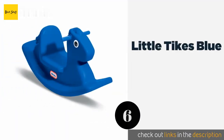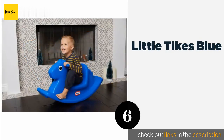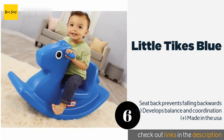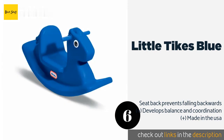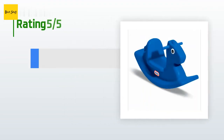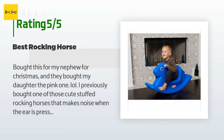The next product is the Little Tykes Blue. Capable of supporting up to 50 pounds, it is low to the ground and super stable so parents can rest easy knowing it's safe. It offers ergonomic handles that provide a secure hold and is suitable for either indoor or outdoor use. The price is approximately $30. The average rating is 4.8 stars with more than 2,631 customer reviews.